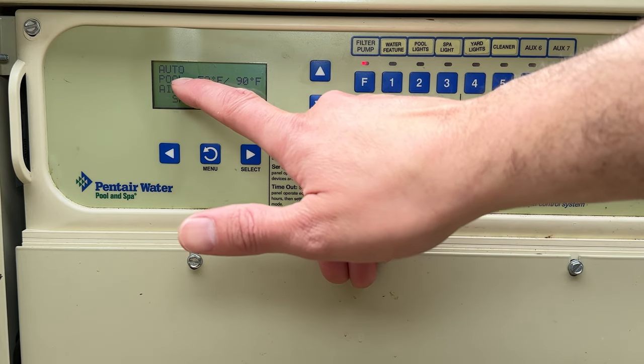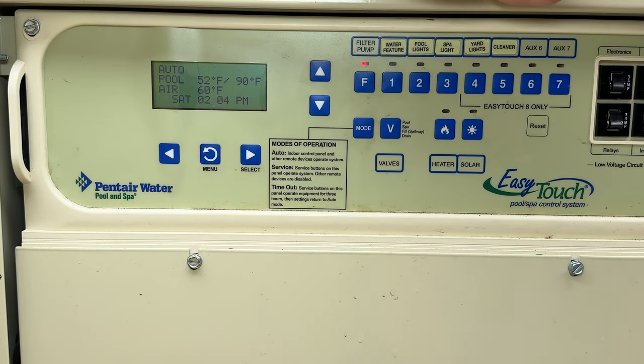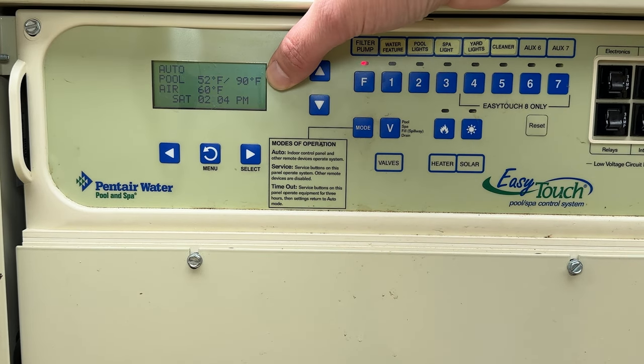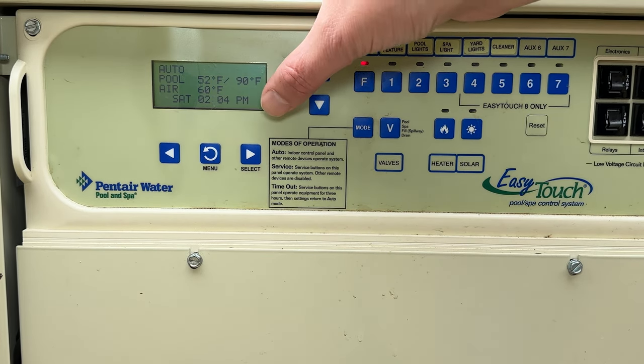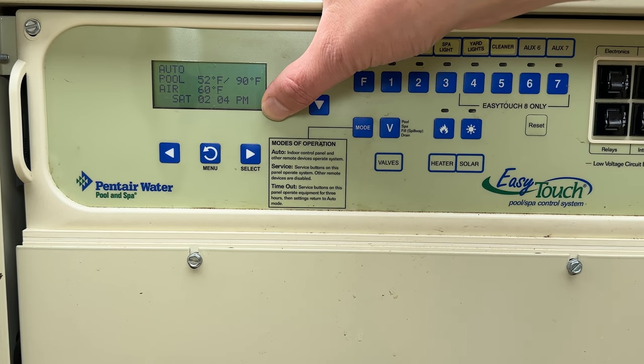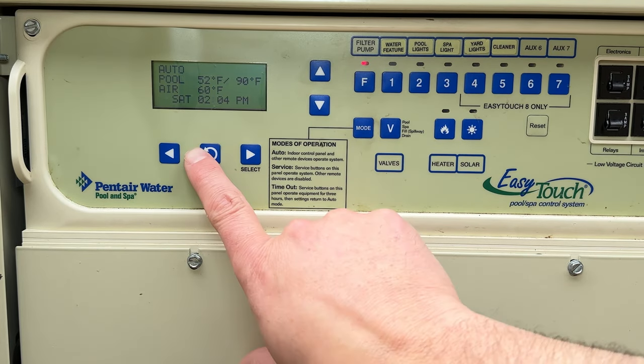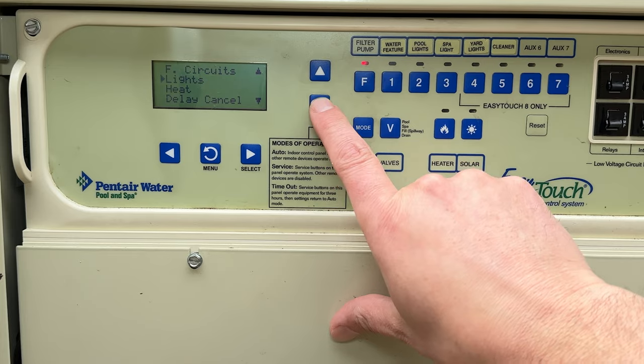Looking at the control panel, we can see the pool is in auto mode. The current pool temperature is 52 and the heater is set to 90 degrees. Outside air temperature is 60. The time and date are shown, and that's important because your schedules will all rely on the set time and date.